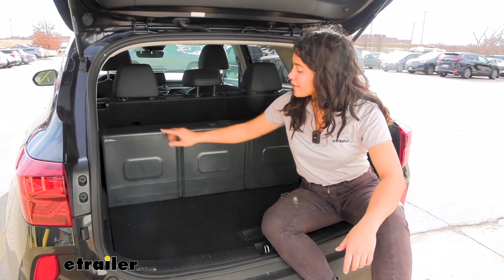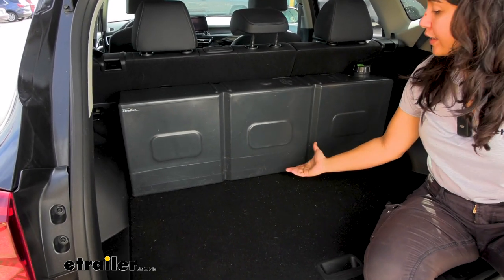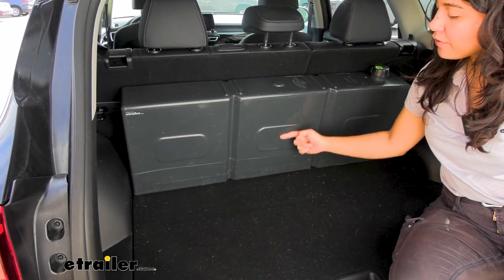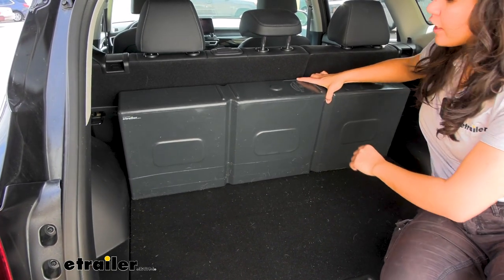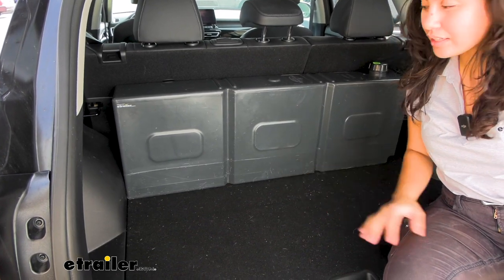Those measurements will help you figure out how well it will fit in your other vehicles. In the case of our Kia Seltos, that width is perfect for our hatch although the slant is slightly different. If I push this all the way in you can see how it's visibly tilted, so in our case we're just going to drop it down a little bit so the back is perpendicular still.